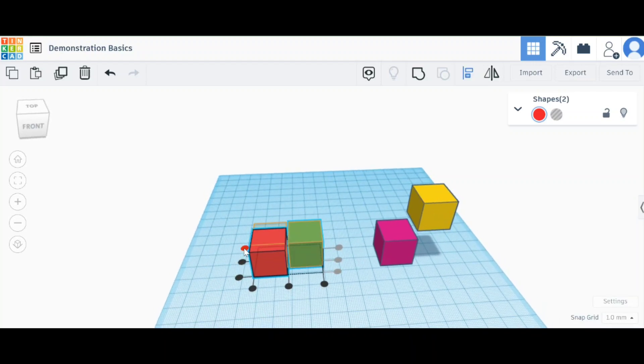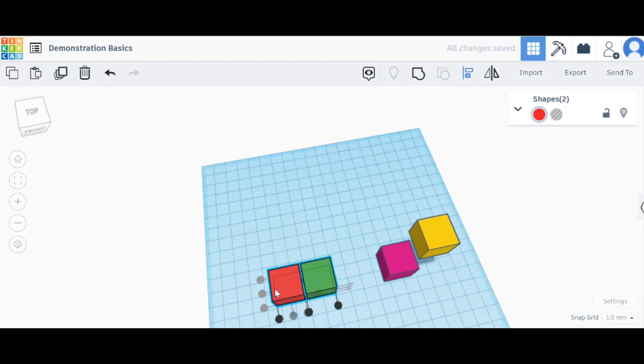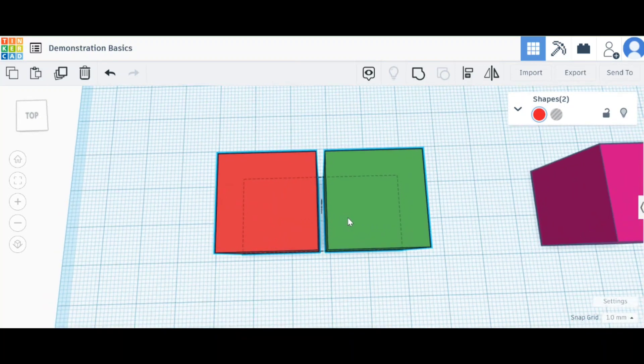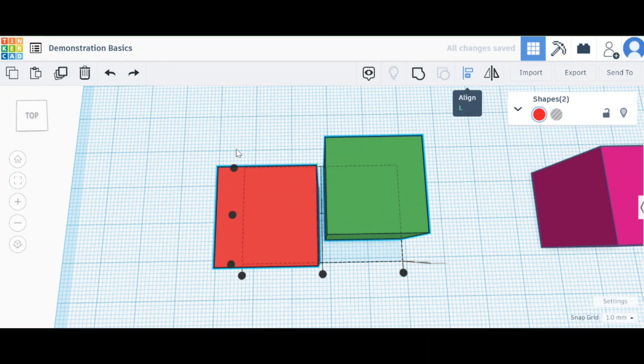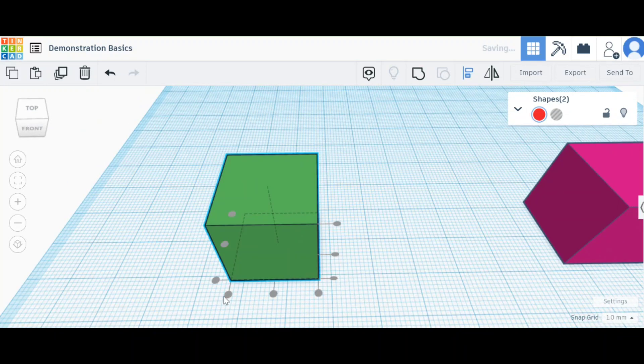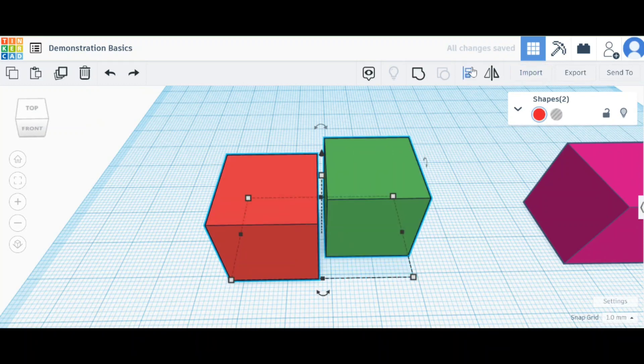Once you press L it gives you options. I can put them both to the back so they're both in line at the back, I can choose them to be in the middle, or pull the view from above and use that. I can put them in the middle — it gives you an outline of where they'll be — or have them at the front the same way.